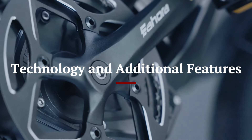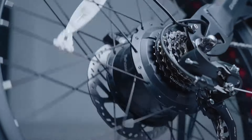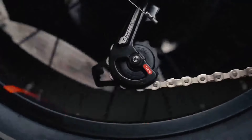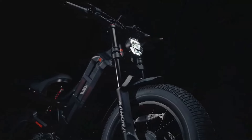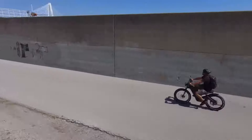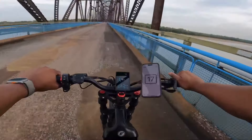Technology and Additional Features: The Ihora Romeo Pro 2 is packed with advanced technology and features that enhance the overall riding experience. The LCD display is clear and easy to read, offering a wealth of information at a glance. The bike includes integrated front and rear lights, which improve visibility and safety during night rides. The Intelligent Pedal Assist System (IPAS) is particularly noteworthy, as it helps to extend the bike's range by regenerating energy when riding downhill or braking. The bike also features a robust rear rack, making it convenient for carrying groceries, backpacks, or other cargo.